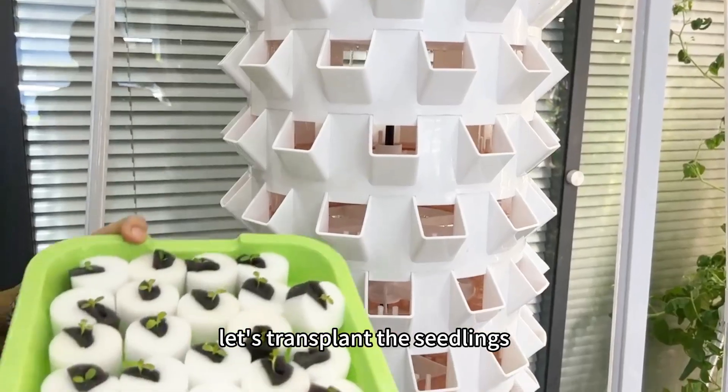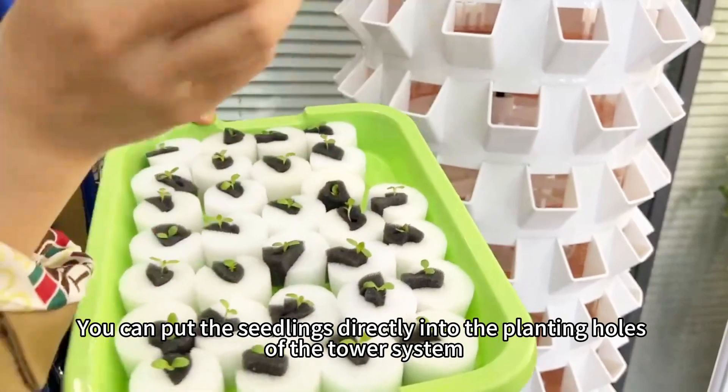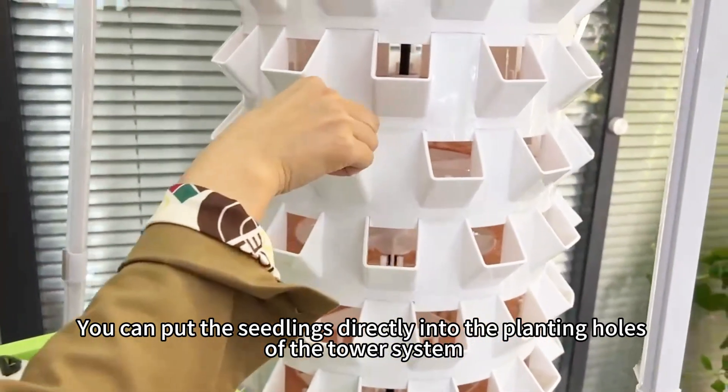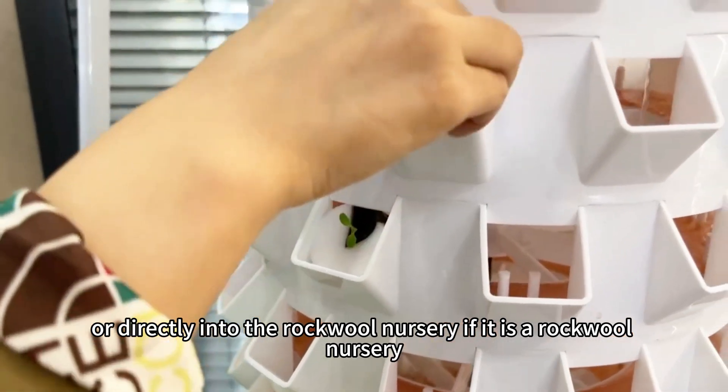Next, let's transplant the seedlings. You can put the seedlings directly into the planting holes of the tower system, or directly into the rock wool nursery if using rock wool.